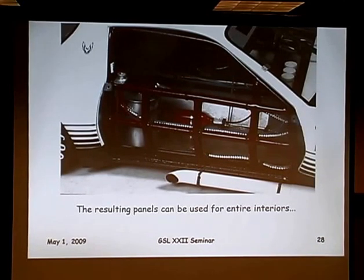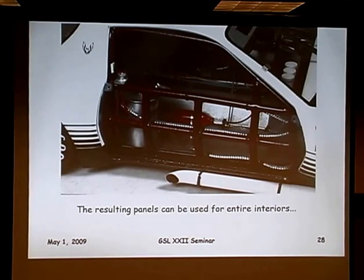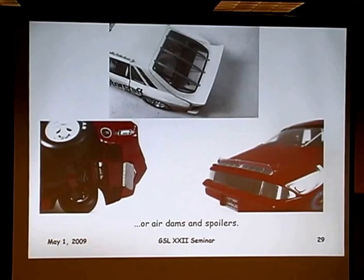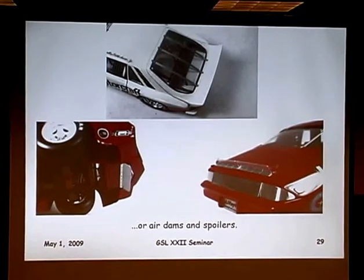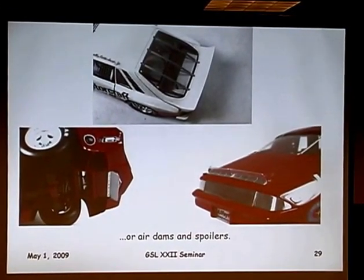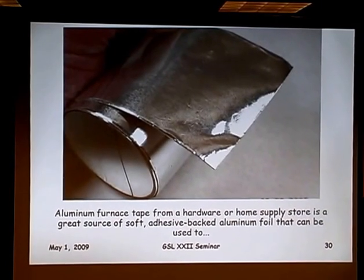It works out really great to build interior panels for race cars, street rods, or any number of uses. This is from my Trans Am car of the early 80s. I also used it in the Capri we looked at earlier — the entire interior was made out of that aluminum. On my most recent Ford car, it's the air dam and the spoiler. It really works anywhere you need a very stiff, rigid aluminum but still want something fairly easy to work with.